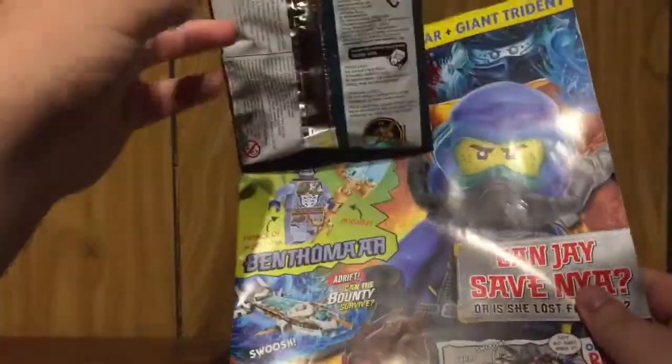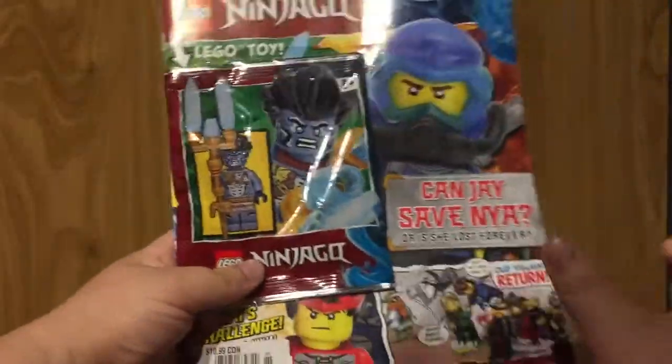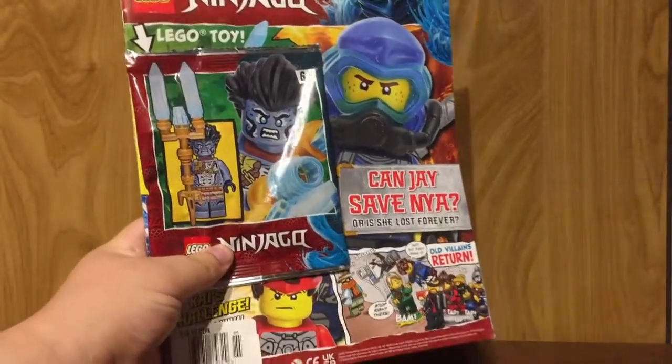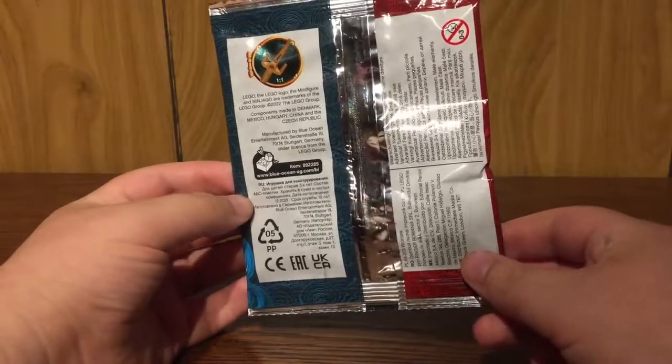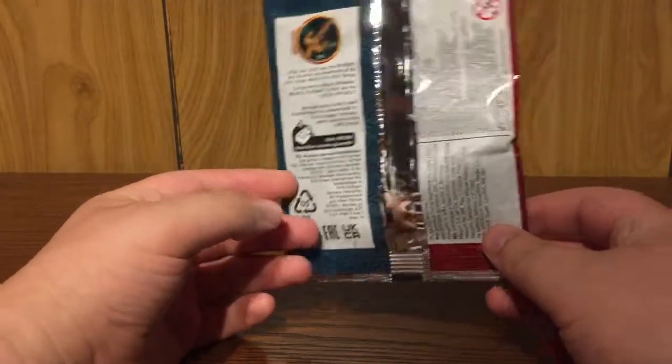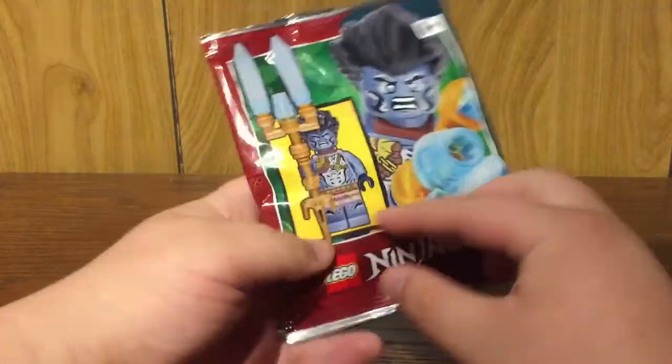Let's take out the foil pack that's included with this magazine and see what's inside. Here we have the individual foil pack included with the magazine. The set number for this magazine foil pack is 892285, Benthamar.